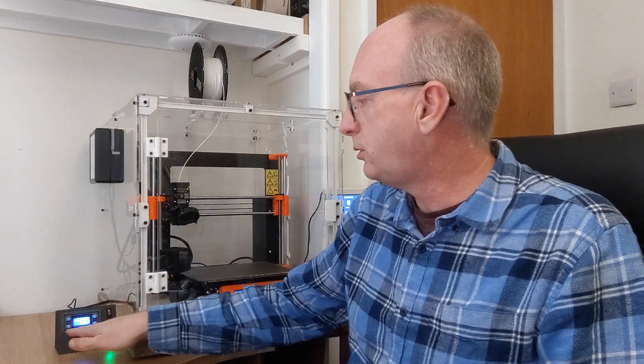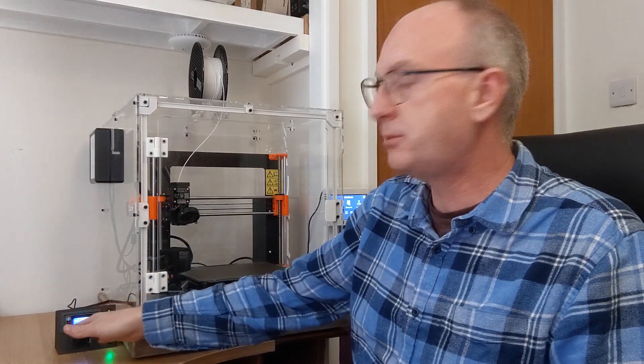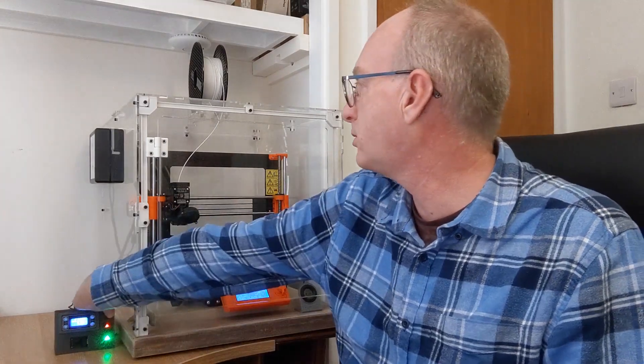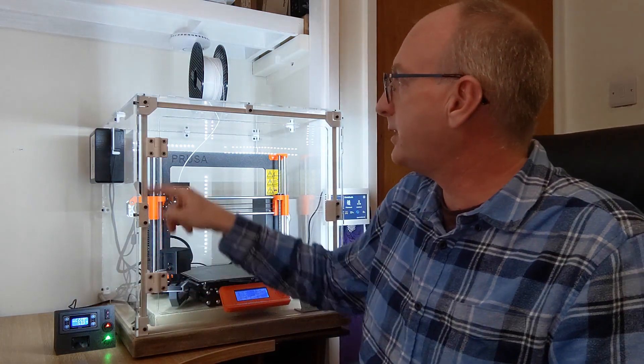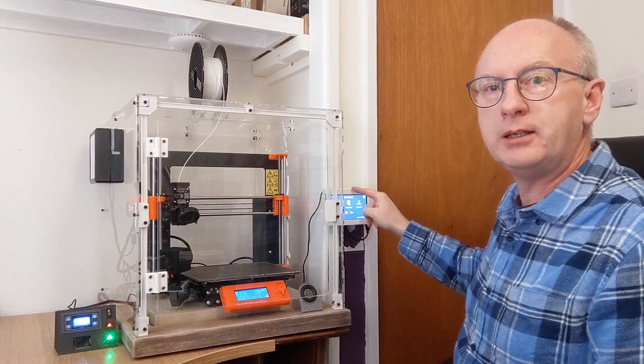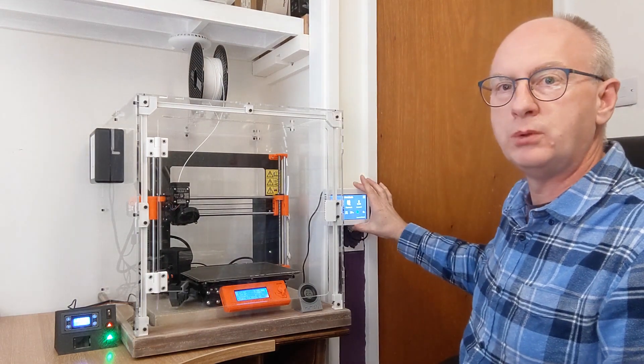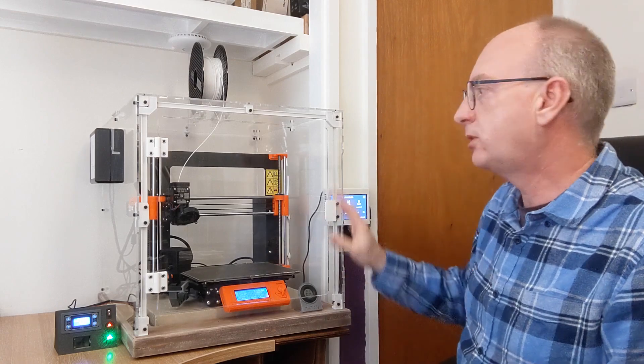Perhaps in the next video I can show how to do a controller, because I've got a thermostatic fan controller here with LED lights as well, which I've added here on this plastic. And I've today actually just added in a Pi with Octodash - just mounted it to the wall, detachable - so I can control the printer from that.